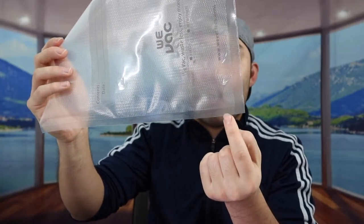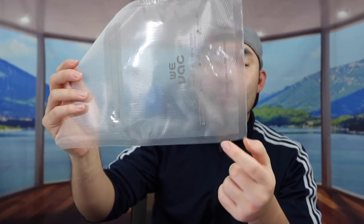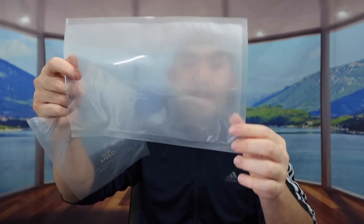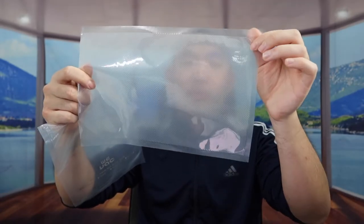One thing to notice on the WeVac bag is that it has an easy-peel option on the corner, so if you want to open the bag you have that convenience built in. The Avid Armor bag doesn't have that option, so you do need to use scissors to open it up. That is basically a side-by-side comparison between both bags.